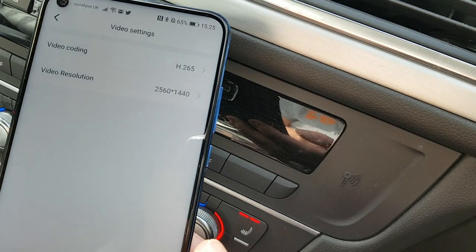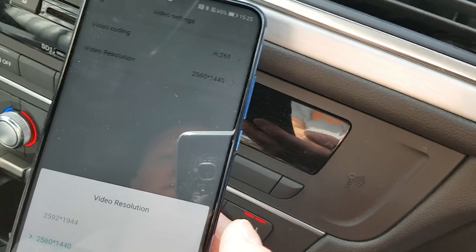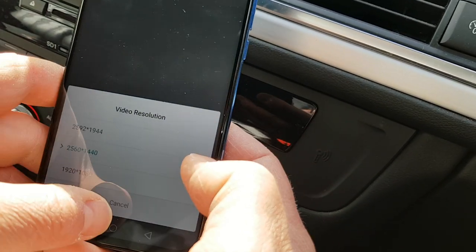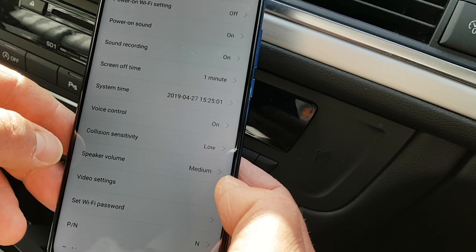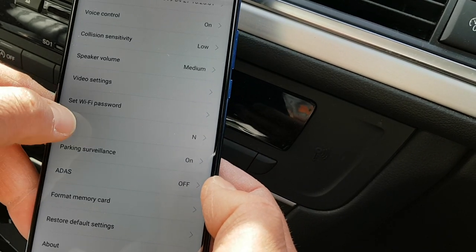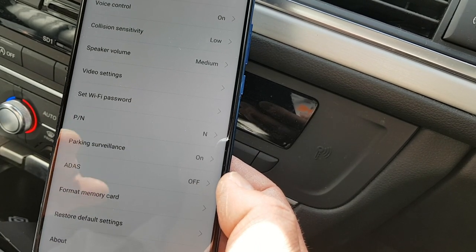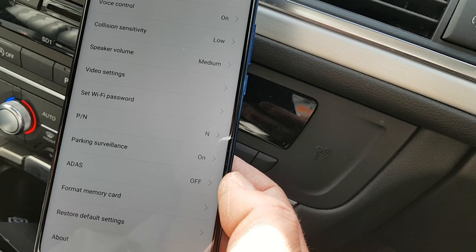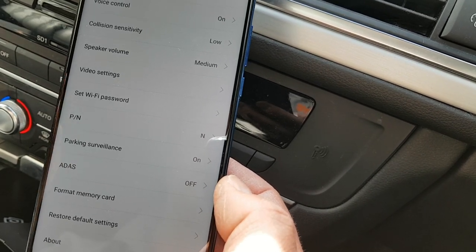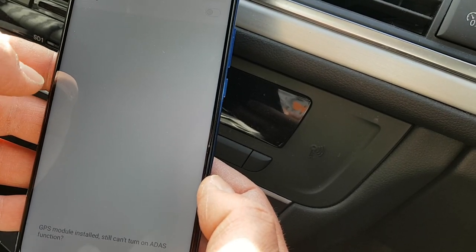Under video settings we've got the resolution settings — very high. I'm going to leave it on that. I'll also leave the Wi-Fi password alone since it just took me this long to get in. Parking surveillance I'll leave on, but this depends on whether your car provides power to the dashcam when the ignition is off. With mine, if the ignition's off, I've got no power to the dashcam, so it's pointless.